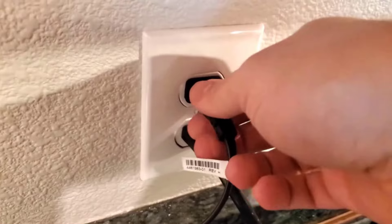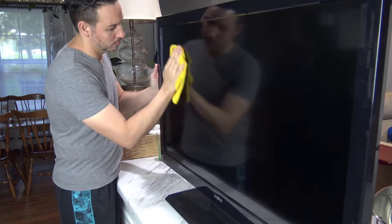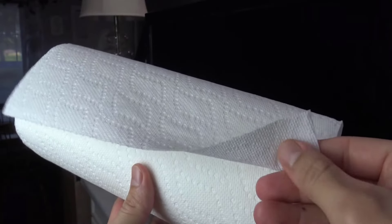Always turn off and unplug the TV to avoid damage and to see dust more clearly. Use a soft, dry microfiber cloth to gently wipe the screen. Avoid using paper towels, as they can scratch the surface.